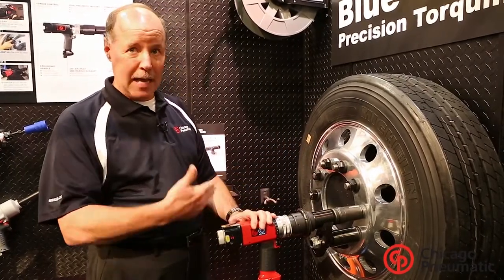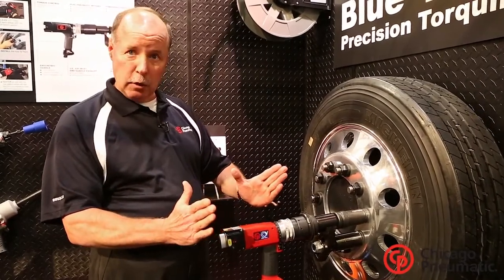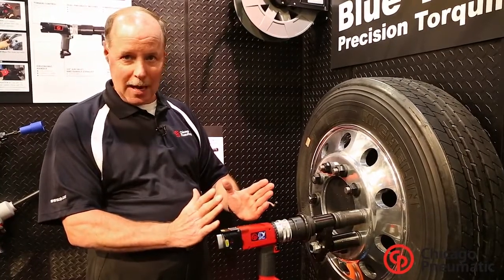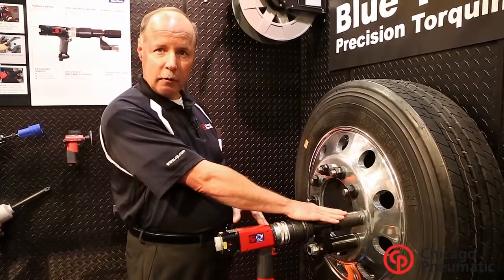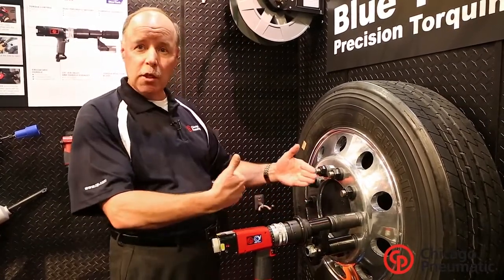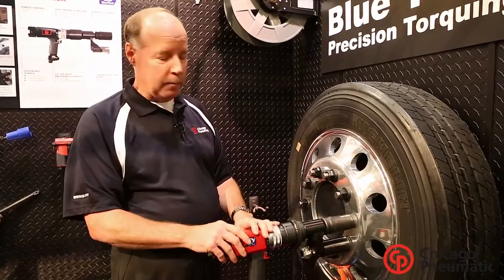When you over-tighten these lug nuts — sometimes to 700, 800, or 900 foot pounds — that stud will actually stretch beyond its yield point. Once it's stretched beyond its yield point, it can no longer go back to its original shape. Therefore, whether you put 500 or 800 foot pounds on that lug nut, there's no tension in the joint, the nuts will eventually vibrate loose, and that's how you have a wheel-off potential.